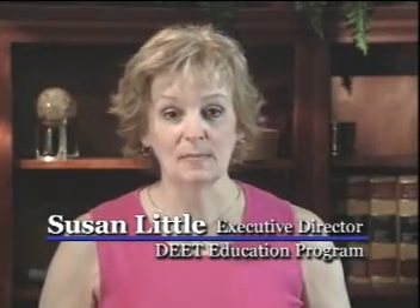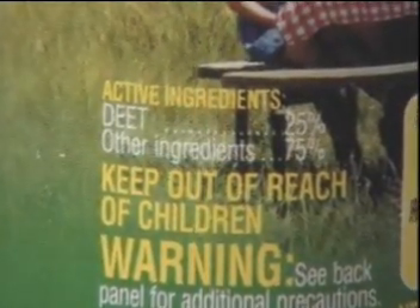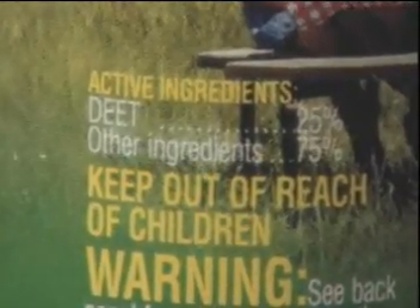I'm Susan Little and today I'm going to talk about choosing and using a DEET insect repellent product. The first thing you're going to do is look at the front of the product and identify the word DEET toward the bottom. Beside the word DEET you're going to find a number. That number tells you how much DEET is in the product and also tells you how long that product is going to last.